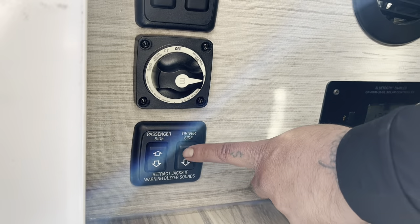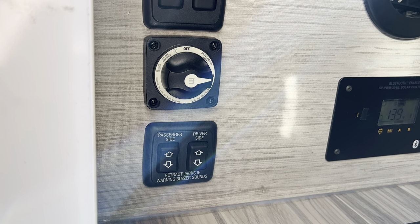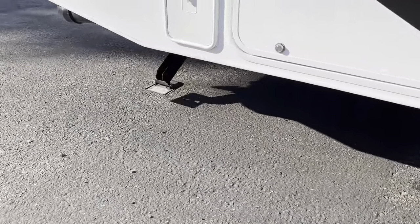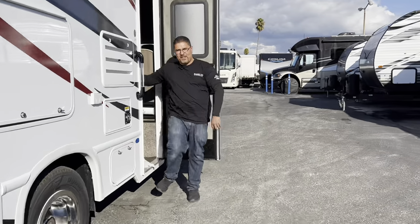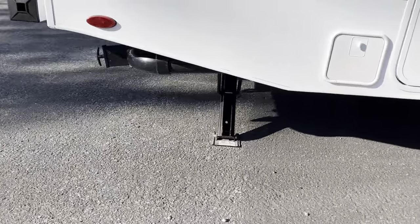The two stabilizing jack buttons are located near the entry door just to the left as you walk in — one says passenger side, one says driver's side. To put the jacks down, push both buttons at the same time and listen for the sound of the jacks going down. Once the jacks hit the ground, stop and do them individually until you hear the winding sound. Do the passenger side first, then the driver's side. That's about as far as you want to go down.